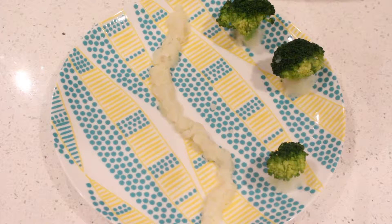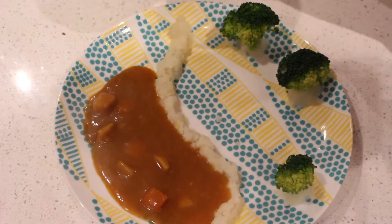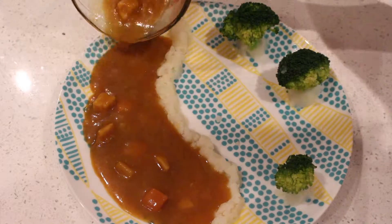For vegetables, you'll be needing some broccoli and potatoes. What you see here is just some mashed potatoes that I've lined up to create a little barrier so the curry doesn't spill all over the place and it looks like a little pond for the pandas. I also boiled some broccoli and used the mashed potatoes to keep them standing like trees.